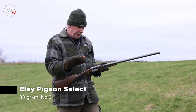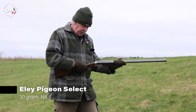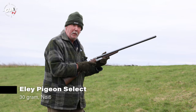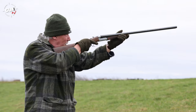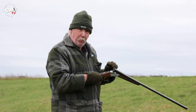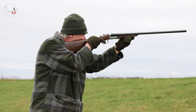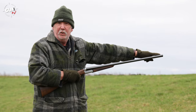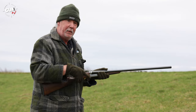Okay, so let's try a pigeon load now — that's Ely's Pigeon Select, and that's 30 grams of number six. That's a really nice load. You can see how it's patterning very, very nicely and tight and symmetrical on these pattern boards. Again, really mild to shoot. When I'm actually putting it up, the cast on this, everything is perfect for me. I'm shooting dead on with the bead, the centre actually on the bead there, and we're getting totally symmetrical patterns on it. Fantastic.